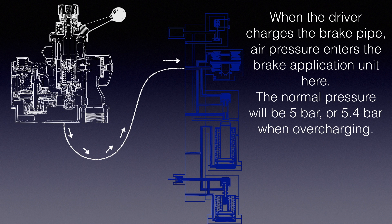When the driver charges the brake pipe, air pressure enters the brake application unit here. The normal pressure will be 5 bar, or 5.4 bar when overcharging.